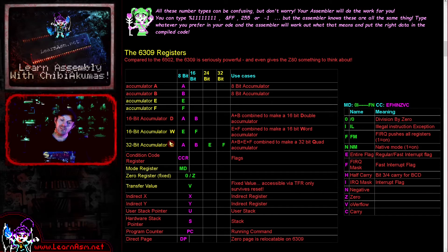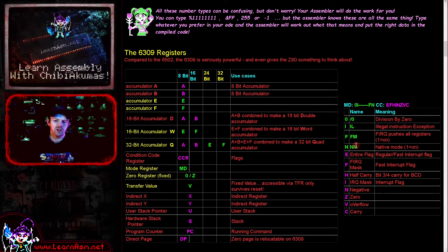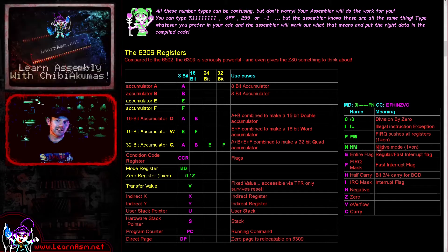The 32-bit Q accumulator takes the form with A and B making the top part, and E and F making the bottom half, forming a 32-bit accumulator. There aren't many commands that work in 32-bit mode, but they do at least exist. There is also a new mode register. We can turn on something known as native mode, however we don't actually really need to do this very often. Surprisingly, we can use all of these new 6309 commands without turning native mode on at all. It really just alters the way that interrupts occur on the processor.